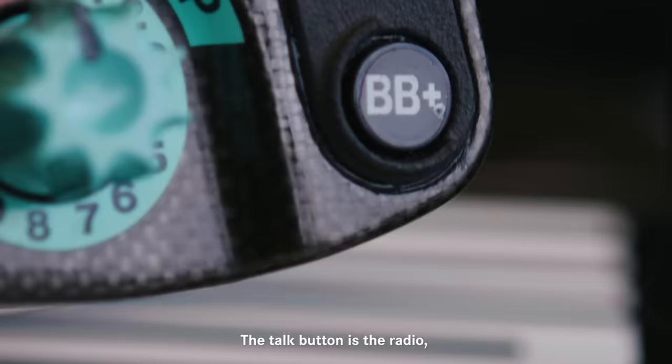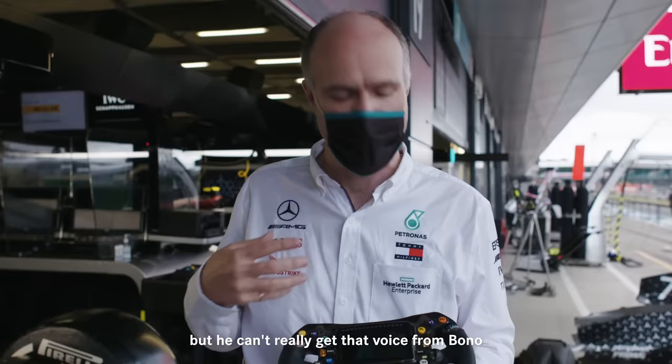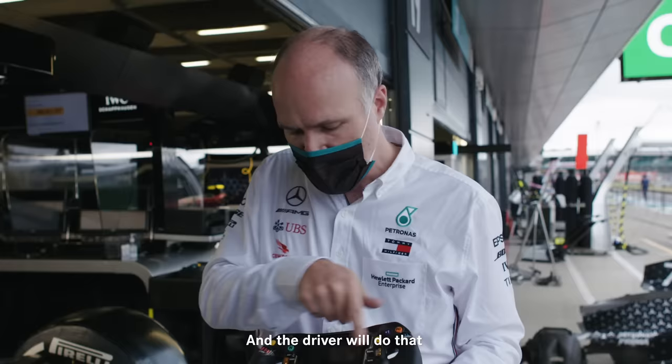The talk button is the radio getting back to us in the pits. We have what's called a full duplex link, so we can chat to the driver pretty conversationally. In the case of Lewis, there are times when he doesn't want us to talk to him but he can't really get Bono's voice out of his ears. The brake balance plus and minus buttons move the brake balance of the car forwards and rearwards, and the driver will do that really dynamically over the course of a lap.